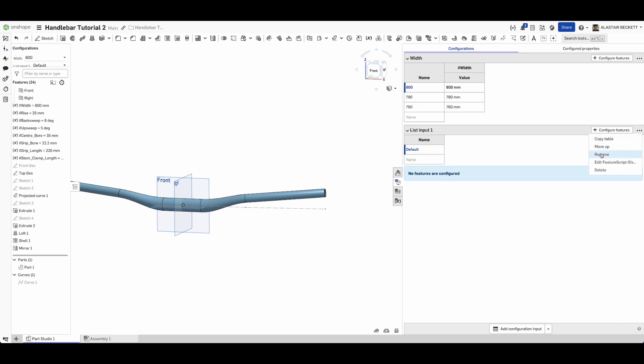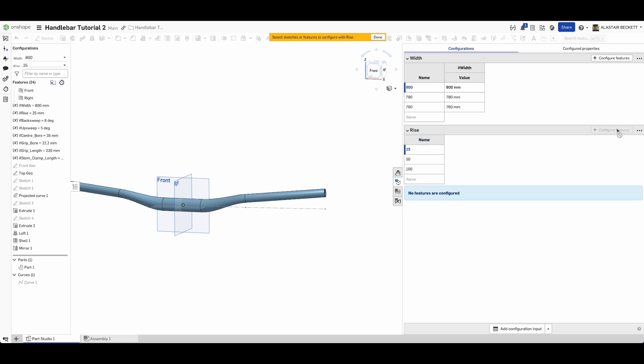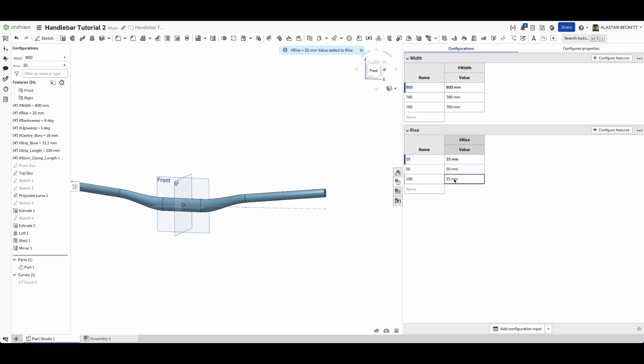We'll add another configuration input for rise. Rename it 'rise' - we might want a 25 millimeter rise, a 50 millimeter rise, and just to stress-test the loft, a 100 millimeter rise to see how extreme geometry is handled. This is relevant to manufacturing too - a bar with a high rise involves much more material deformation than a 25 millimeter rise bar. Configure rise: 50 millimeters and 100 millimeters.